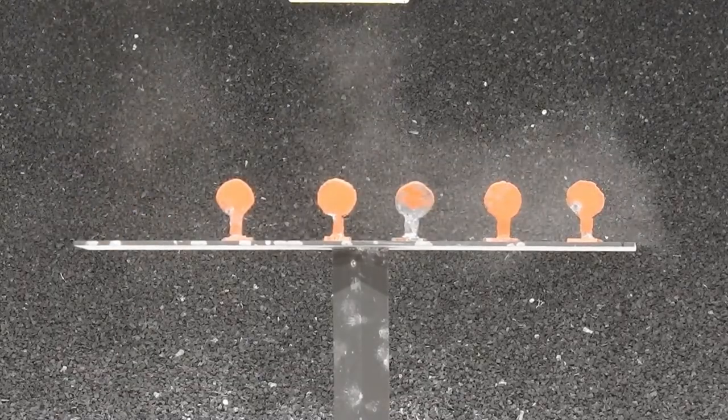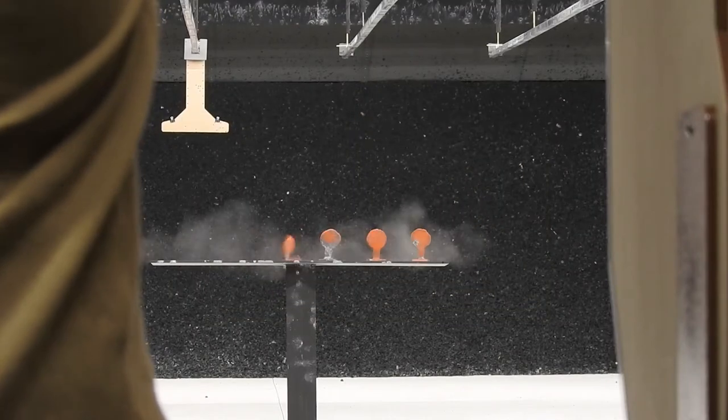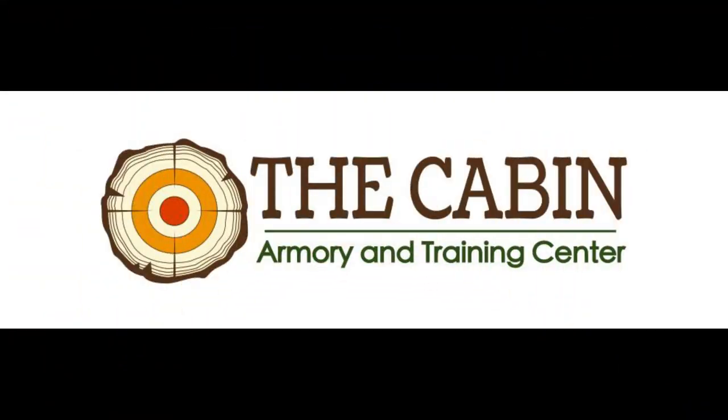That was the Canik SFX. If you would like to know more about our opinions on these guns that we cover, stay tuned for a podcast in the future.